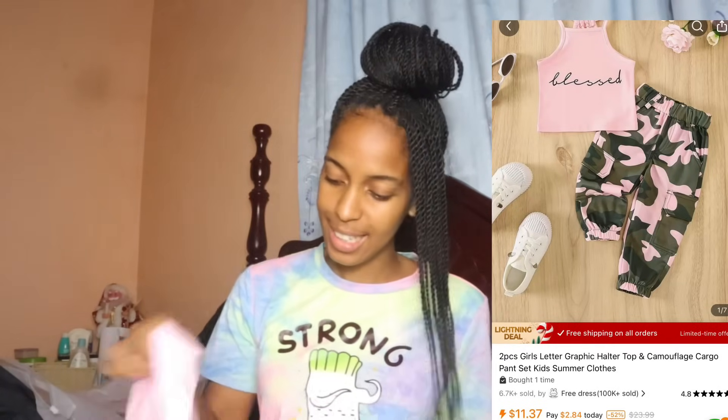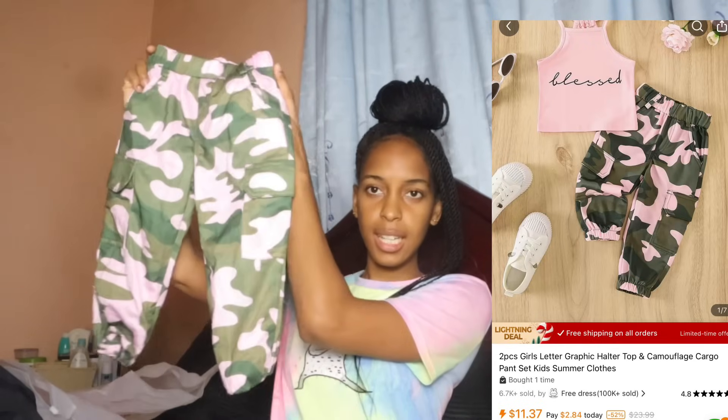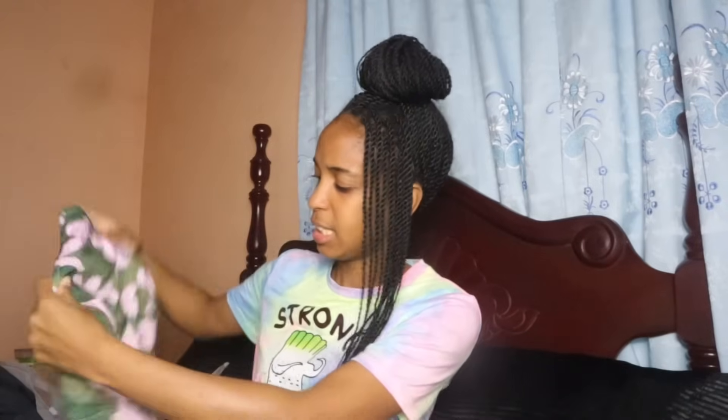This is a two-piece halter top and camouflage cargo set. This is the bottom and this is the top. It'll still fit Chloe because she's very small. The top says 'Blessed' — and Chloe is indeed blessed. I love this; the material is very stretchy and nice. The top is very thick with a double stitch.